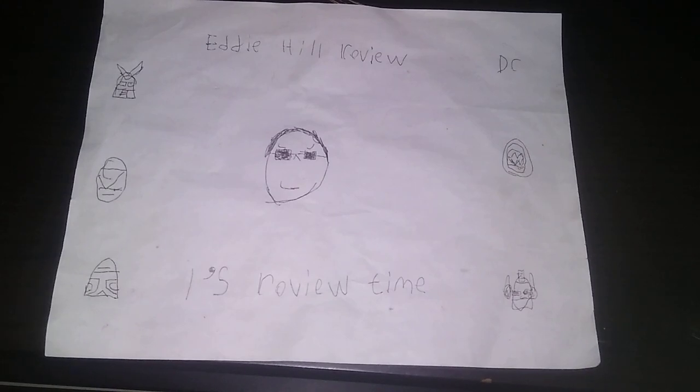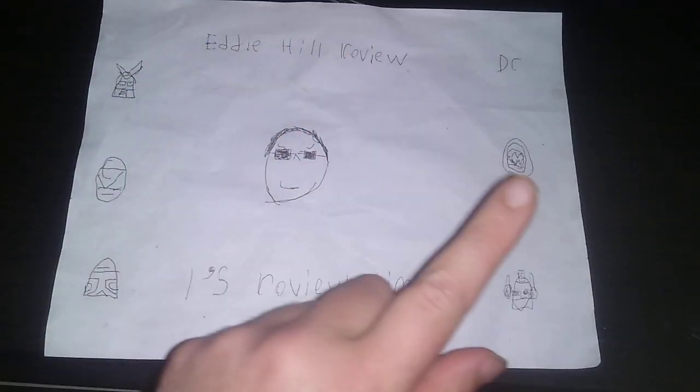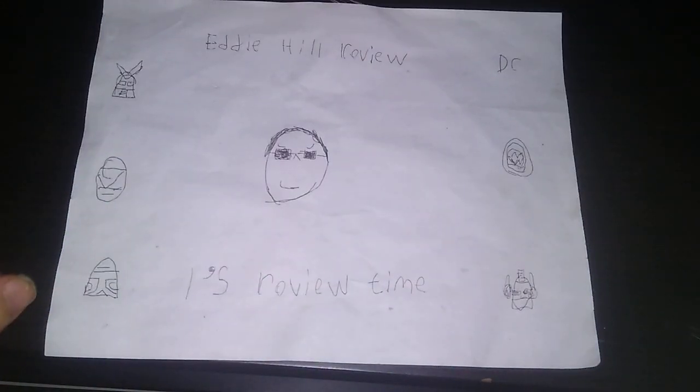Hey, what's up, YouTube land? It's your boy, Eddie Hill, the White Oak, Pennsylvania toy collector, and it's time for another Eddie Hill review. It's review time, people!